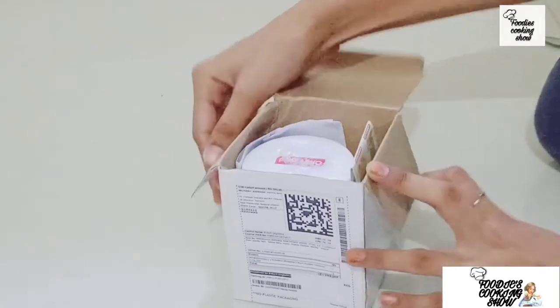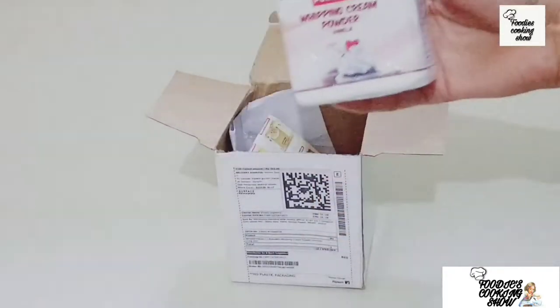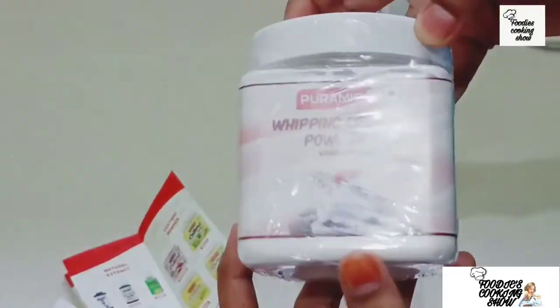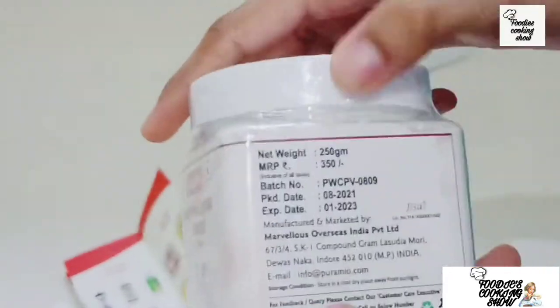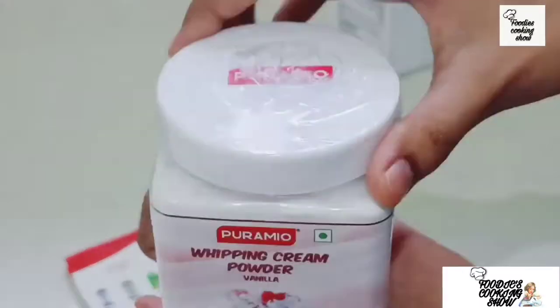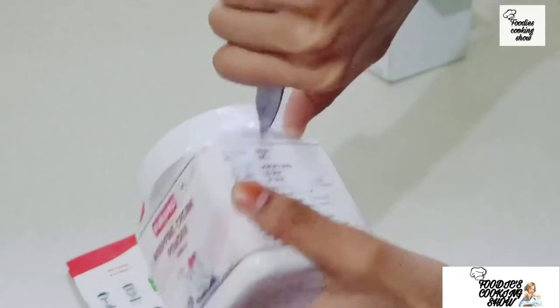So let's go unboxing it. This is the cream box. And if you want to see this video in English, there is a link in the description and comment box. I also have a mini chocolate mousse recipe already uploaded — you can see it from there. It's a very easy and tasty recipe.